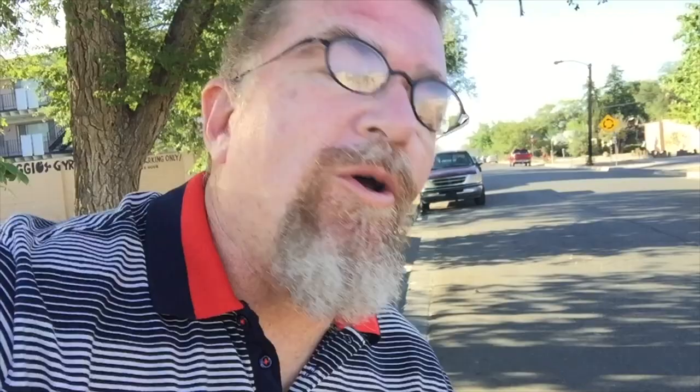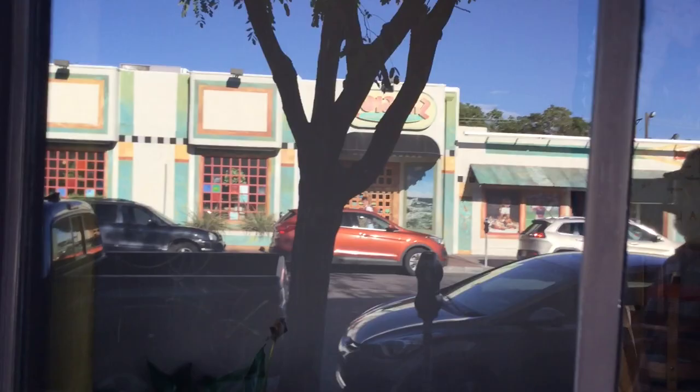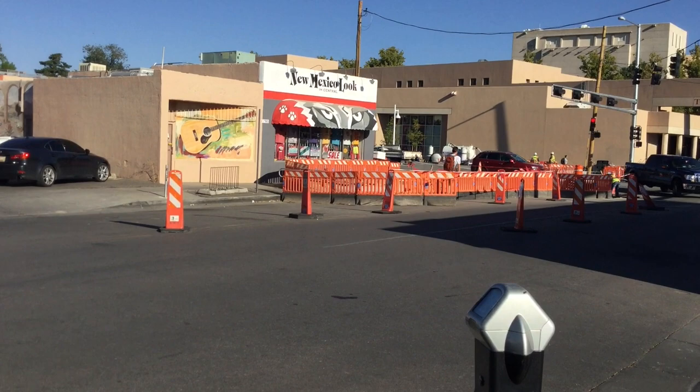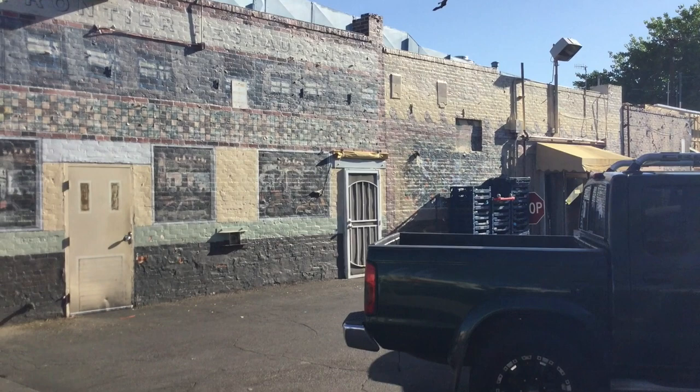While I'm down here at UNM, I'm going to have breakfast at the Frontier Restaurant. I'm getting about 129 miles per gallon — how cool is that? This is Cornell and Central, that's the University of New Mexico main entrance. There's a lot of road construction going on because of the Albuquerque Rapid Transit project. This is the back of the Frontier Restaurant — they have kind of a little painted brickwork that looks like a little European village. We'll go around to the front and go inside.